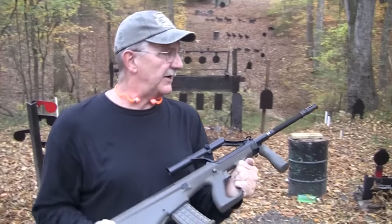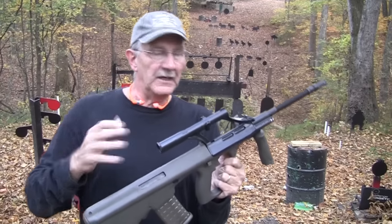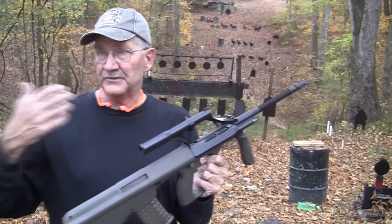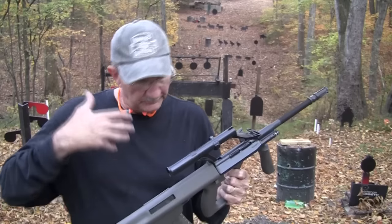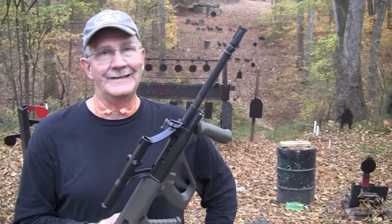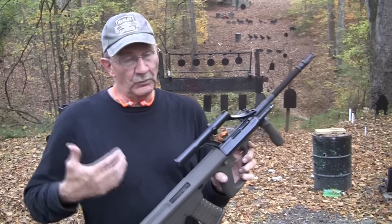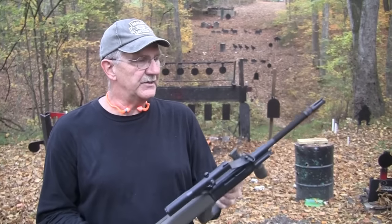So anyway, the Steyr AUG. A lot of people call it the AUG, and that's really about all I've ever heard it called. Officially and technically, it is proper to call it the AUG — it stands for Universal Army Rifle. But what's in a name? By any other name, still a rose. Don't give everybody a hard time because they don't call it by the right name — we go the lazy route and just say AUG instead of pronouncing each letter.